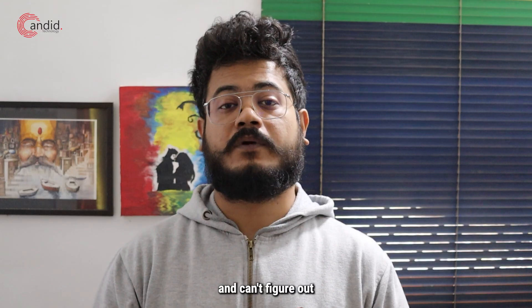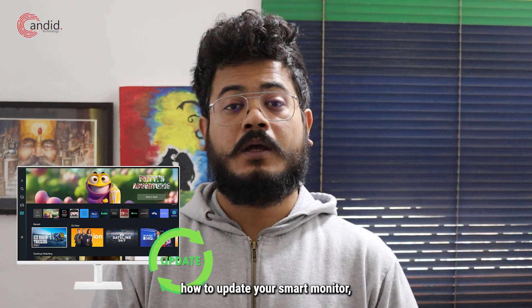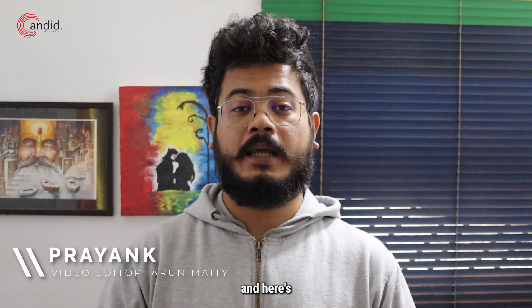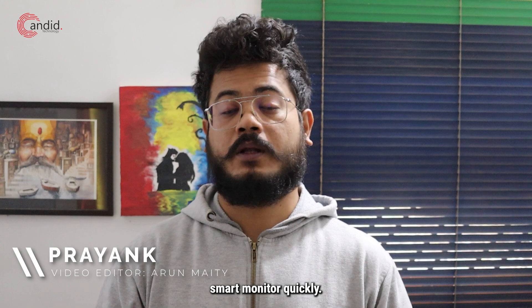If you're new to the Samsung ecosystem and can't figure out how to update your smart monitor, we've got you covered. I'm Priyank, you're watching Canada Technology, and here's how to update your Samsung smart monitor quickly.